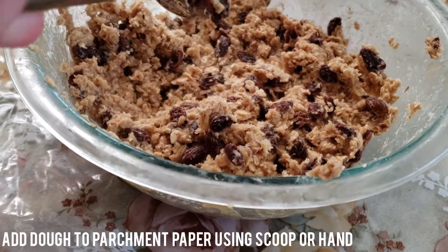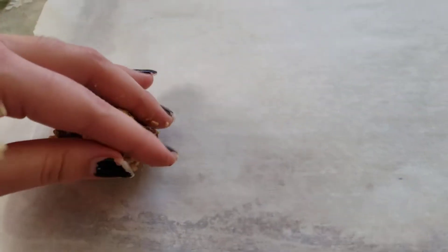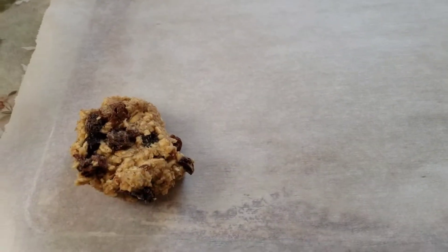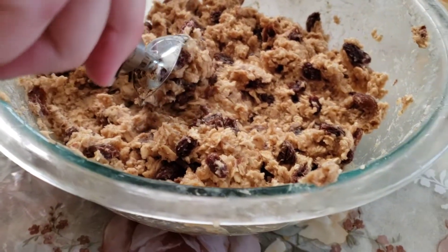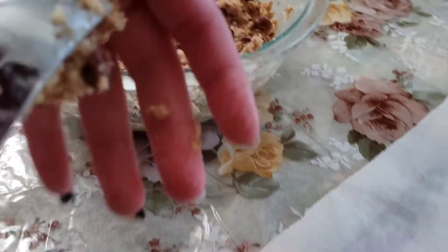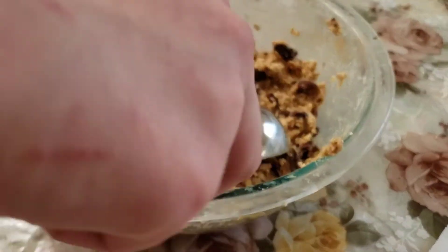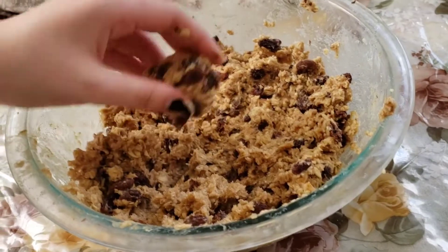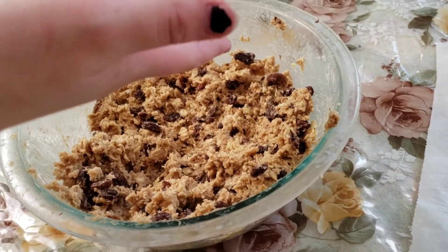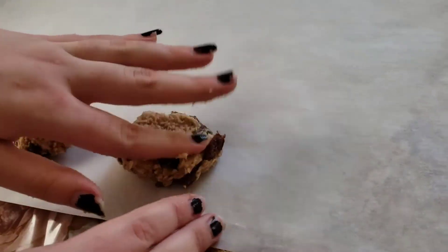With a scoop, add your dough to parchment paper. If you don't have a scoop, or if it gets too hard to get out of the scoop, make little balls with your hands and press down on them slightly.